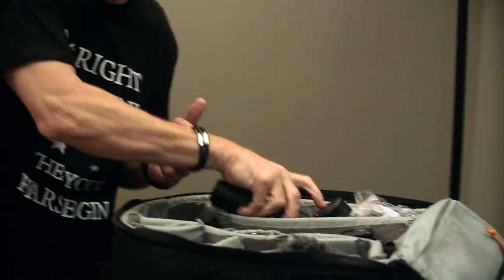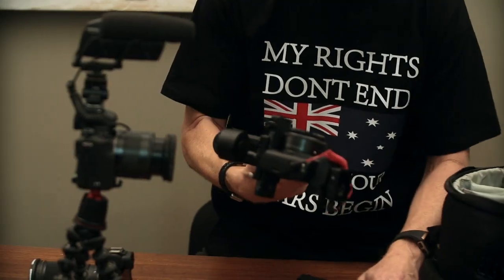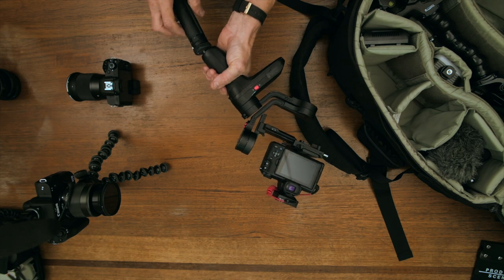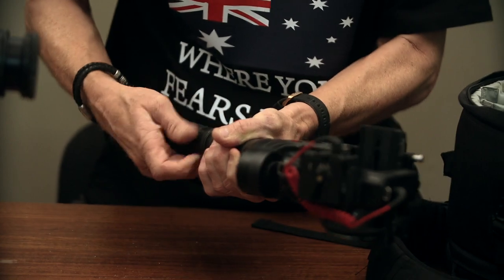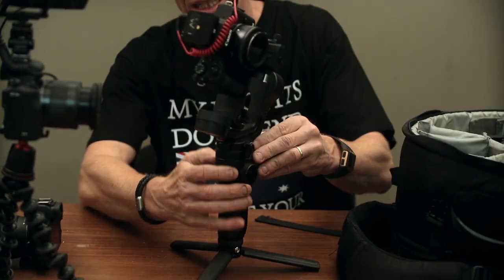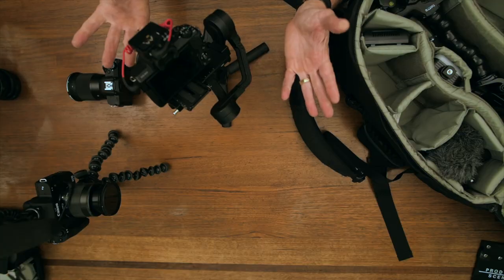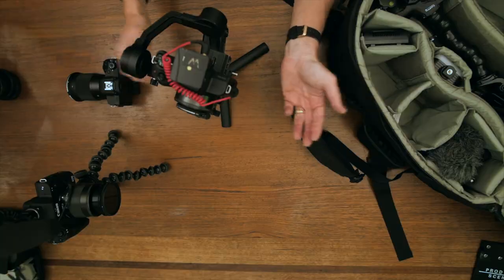We're going to need this — this is a three-axis gimbal. This happens to be a Zion three-axis gimbal and we're running an M50 with a 22mm pancake lens. The reason I've got the pancake lens on it is it's just lightweight and really good on this gimbal; it's very versatile. You've got to keep all these batteries charged of course. And just like that, we can turn the camera on — suddenly you're vlogging. That's your three-axis gimbal. You need that.